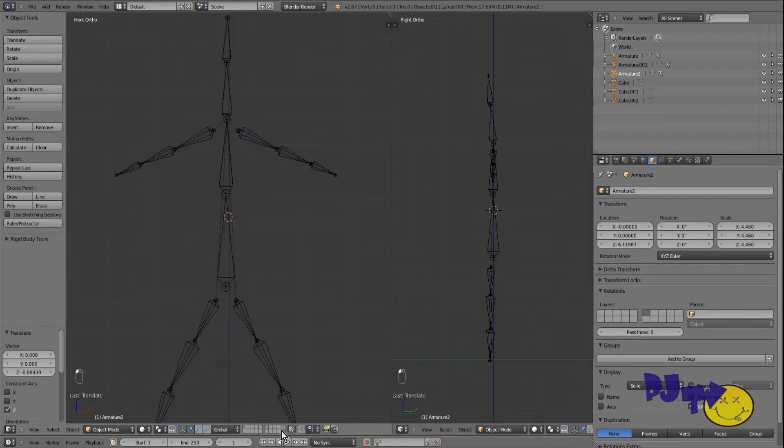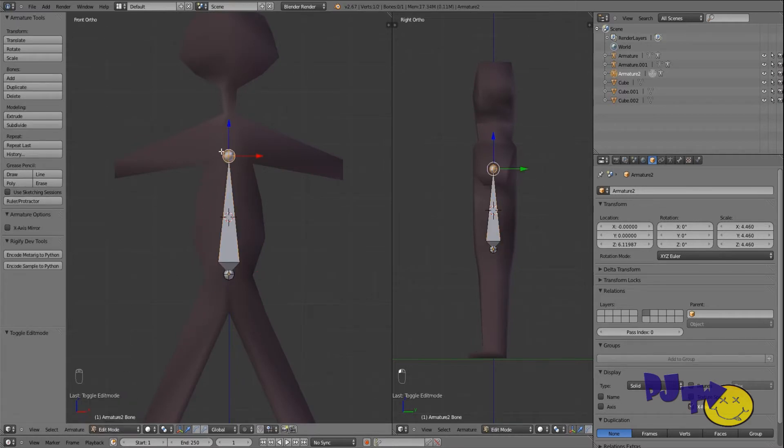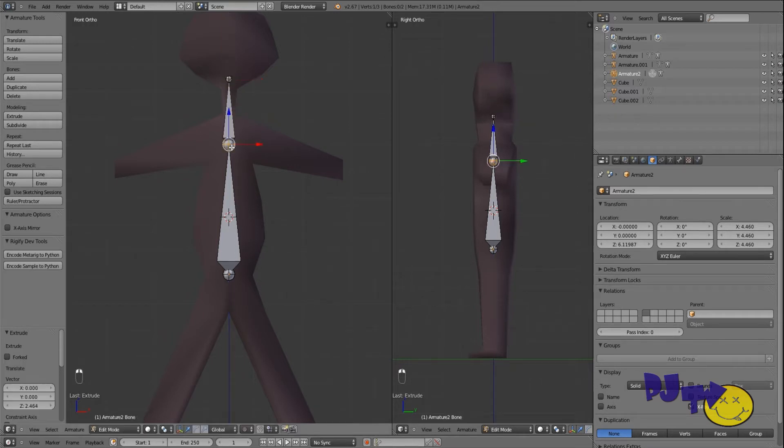Now we're going to go into edit mode. The pointy end of the bone is the part you build on — the bottom end is kind of anchored and the pointy end is the tip, the usable part of the bone. This is about where I want my neck to start, so I'll extrude on the Z axis — this is my neck bone. Let's move it a bit.